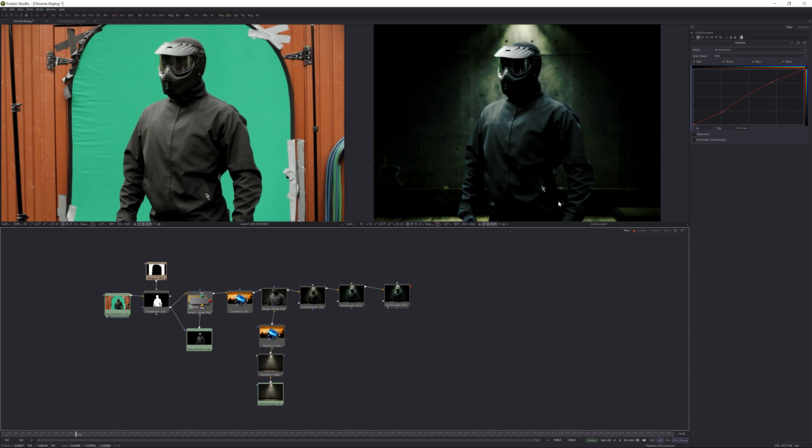Don't get frustrated if you see a lot of nodes in the flow area — this is just because I tried to stylize this a bit and was playing around. I'm going to show you a couple of tricks. Let's go ahead and start the tutorial itself.